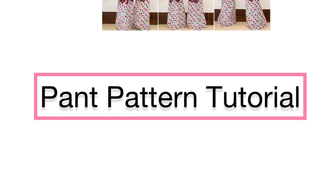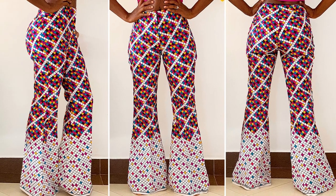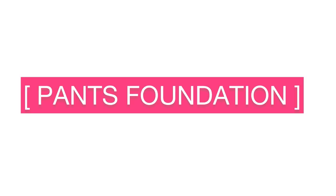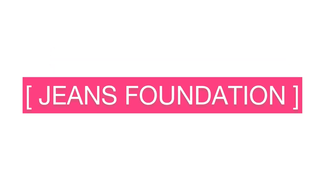Hi guys, welcome back to my channel. Today I'll be showing you how to draft a pant. The pant we'll be drafting today is known as the jeans foundation, which is more close-fitted. We have four basic pant foundations, which are the culotte, the trouser, the slack, and the jeans. So today we'll be drafting the jean foundation kind of pant.